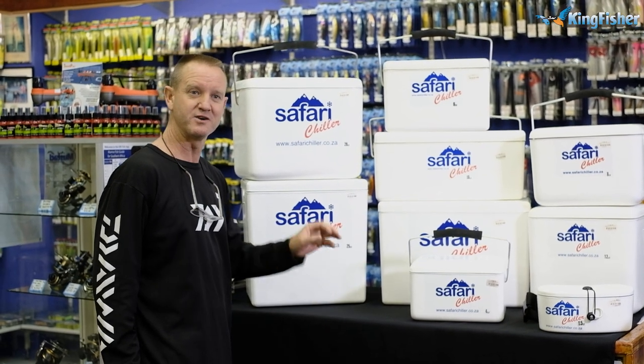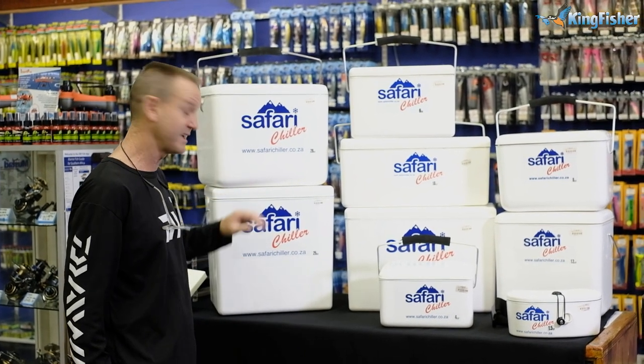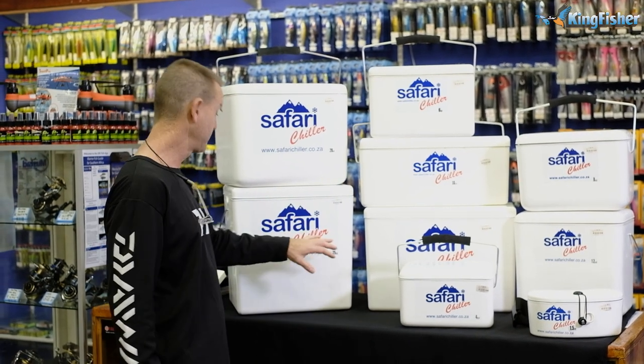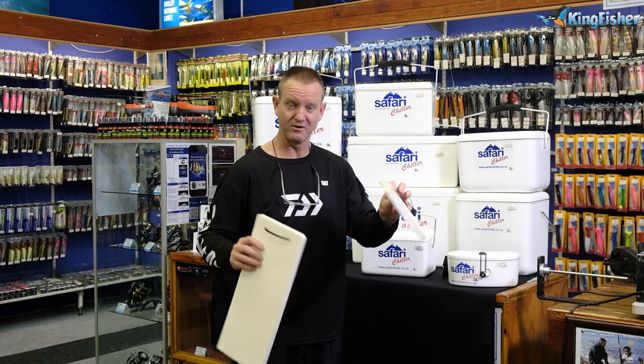The twenty-five liter is absolutely a must for those of us that go out to parties a lot — a lot of braais at a neighbor's place. It takes bottles of wine standing up straight, two-liter Coke bottles, clippies, beers. It's an absolute must for guys that like to go out and party.